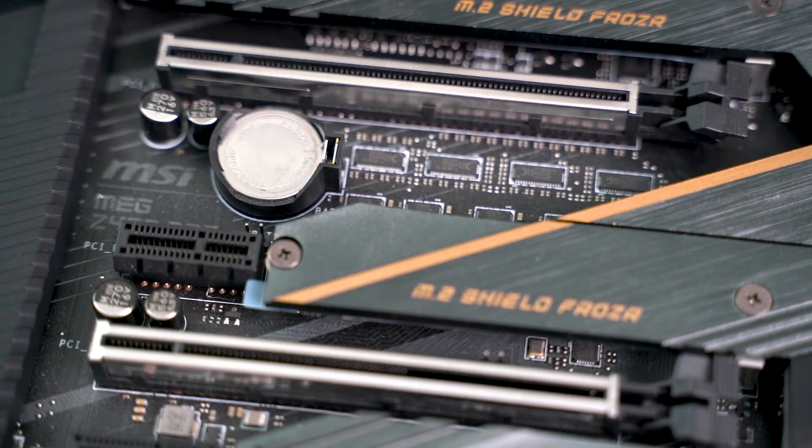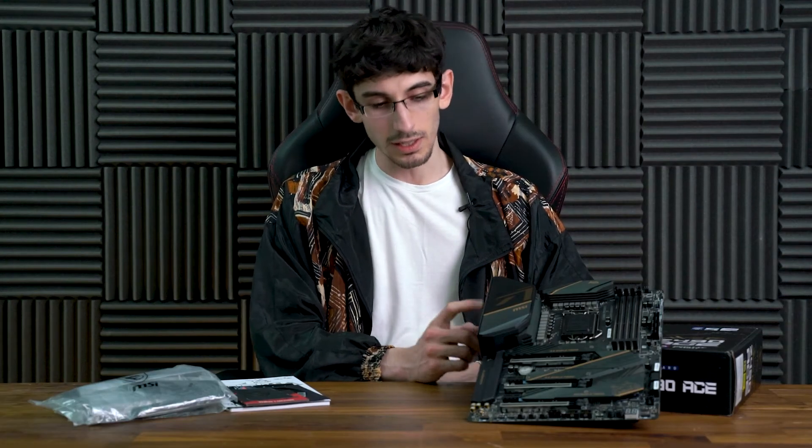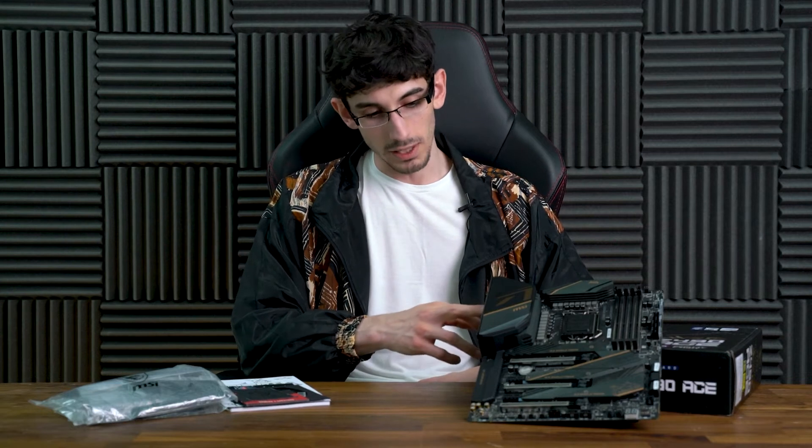The CMOS battery has a bit of an awkward placement just under the graphics card, so if you populate that slot you're a bit out of luck. But luckily, they've included a clear CMOS button on the rear I/O. And as it lacks any form of dual BIOS, the inclusion of a BIOS flashback with a dedicated USB port is very handy, in case you corrupt the BIOS via overclocking or mishaps.